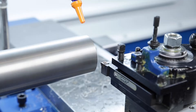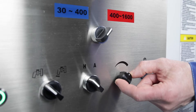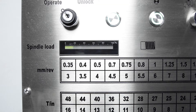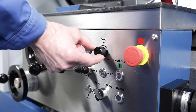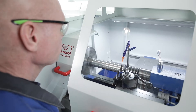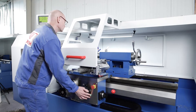The main spindle speed may be infinitely adjusted in two ranges. A spindle load indicator shows the operator the potential of the machine without the risk of overloading it. During processing, the feed can be infinitely adjusted between 50 and 100% with the override potentiometer.